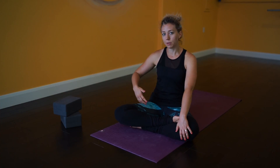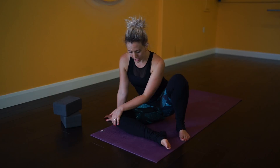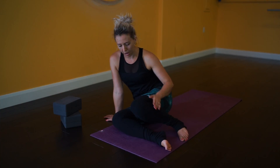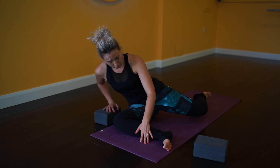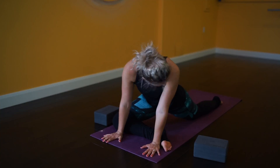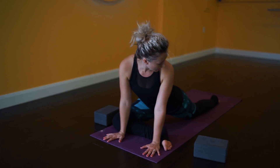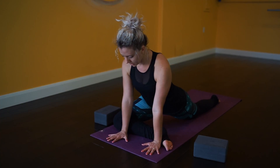First thing we're going to do is come into pigeon pose. Ideally you want your shin and the front lower part of your leg parallel with the front edge of your mat, and then bring your other leg back. We're going to have the right leg forward. I have some yoga blocks here — you might also want some yoga blocks, or a pillow or blanket to make it more comfortable. Try to get your front leg as parallel to the front edge of the mat as you can. Bring your left leg back with the top of your foot on the mat, knee straight and foot straight. Don't try to bring your foot off to the side — you might hurt your knee. Just see how this feels.